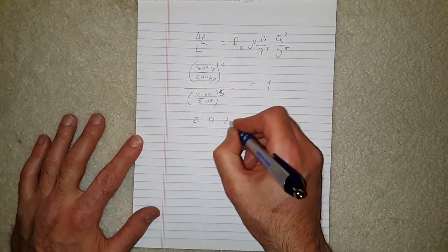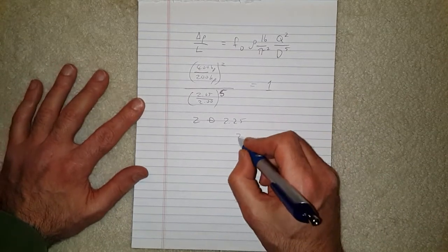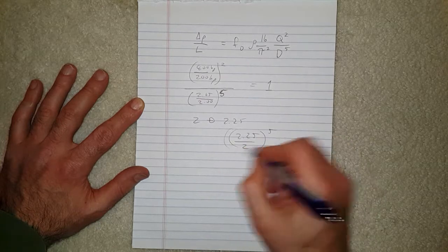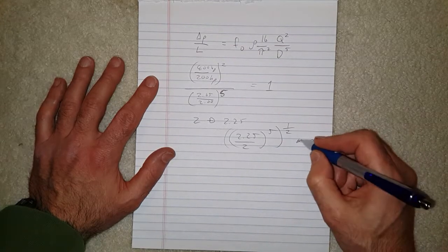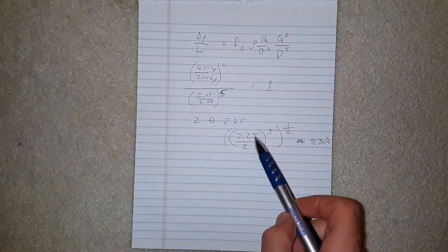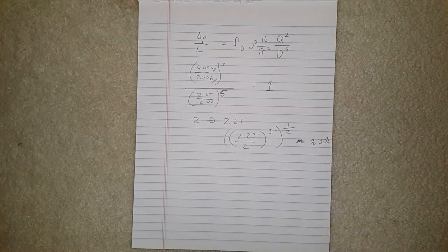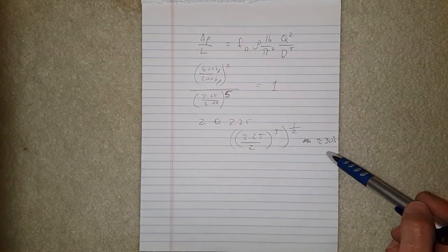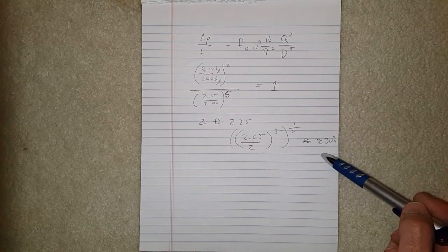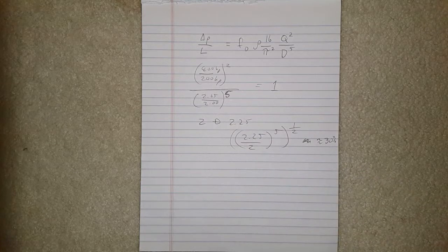In my case, I'm going from a 2-inch to a 2.25-inch pipe. A quick rearrangement of this formula — 2.25 over 2 to the power of 5, then to the power of 1.5 — gives approximately 30% more horsepower. So just by increasing the pipe diameter by a quarter of an inch, I can support 30% more horsepower at the same pressure loss. Note: this does not mean increasing your exhaust by a quarter inch will give you 30% more horsepower.